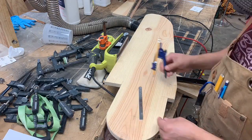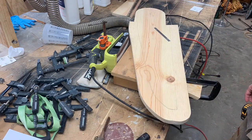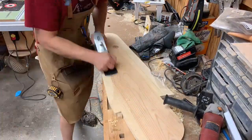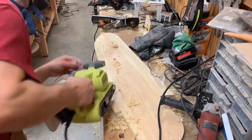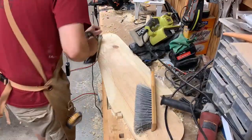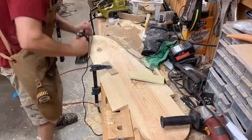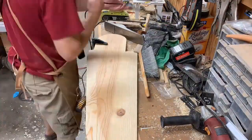The edges of the rudder have to be beveled like a knife to improve the hydrodynamics. I started out using this compass to make a mark two inches from the edge and then proceeded to use a combination of the power planer, the hand planer, and the belt sander to get that edge beveled down. I made a mark at the midway point on the thickness of the board and then worked my bevel down to that line. This bevel was a moderate amount of work but it turned out good in the end.